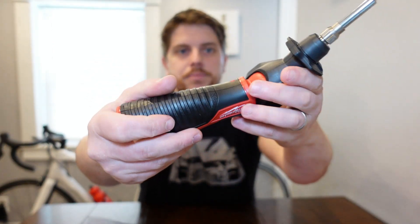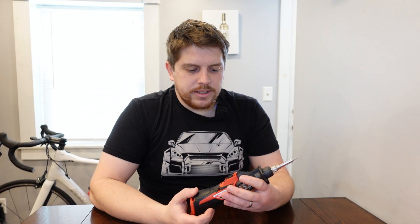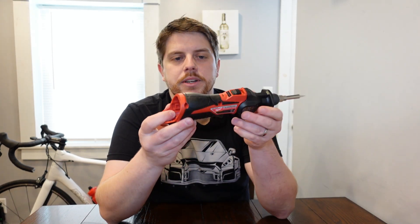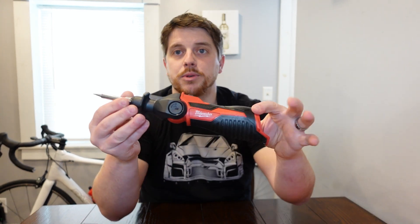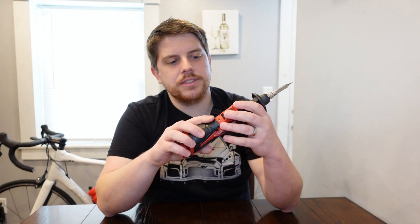You've got a rubberized grip to it and a little wedge tip there as well. What I'd like to do is go ahead and plug this in — I've got a bit of a project to swap over some new connectors on some remote control cars — so we'll get a chance to put this to the test and see exactly what we think about it.